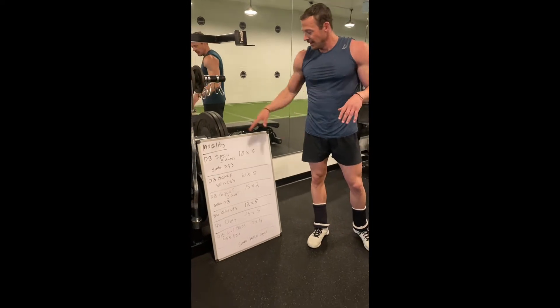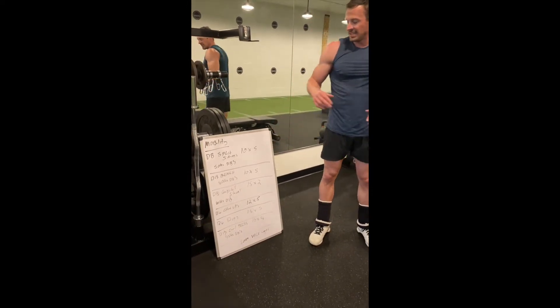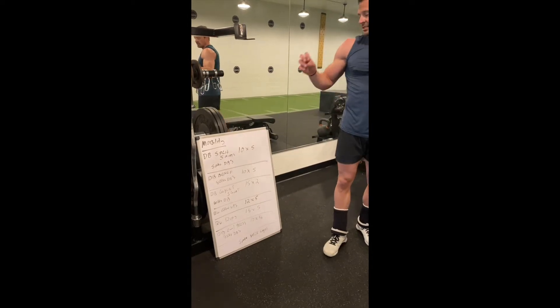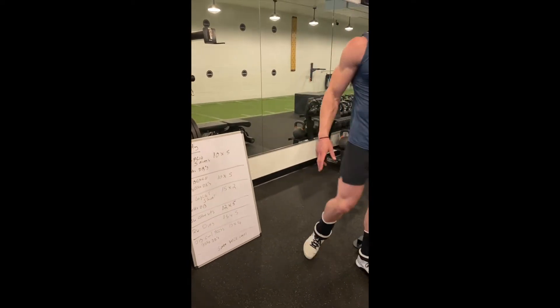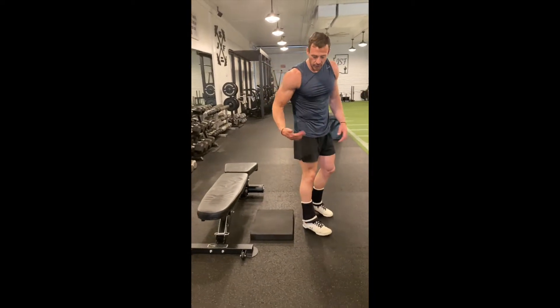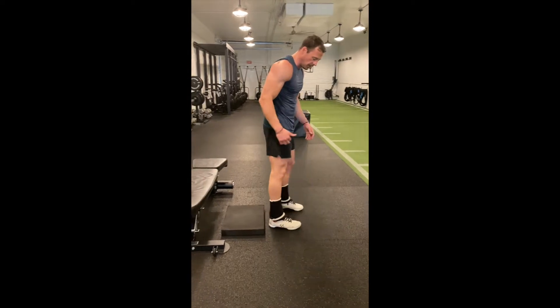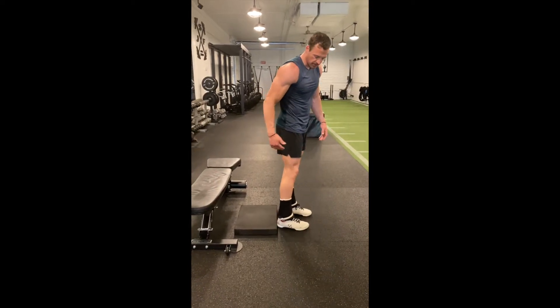Sanitary clean. Went through mobility flow to start, then dumbbells — split squats, 10 reps at 5 sets of 50-pound dumbbells. When I go for split squats, the closer the foot, the more quad heavy it is. The bigger the stride, the more hamstring heavy it's going to be. So usually I sit up, roll something close to make it more quad heavy.